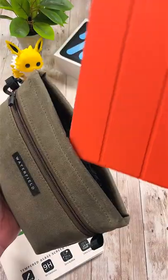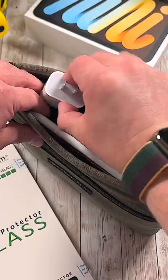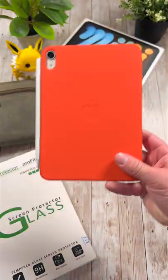Next is the Waterfield Design Tech Pocket. This pocket is designed to perfectly fit the iPad Mini along with a few accessories all in one place. If the Tech Pocket isn't your thing, a much cheaper alternative that I really like is the excellent MoCo tablet sleeve.